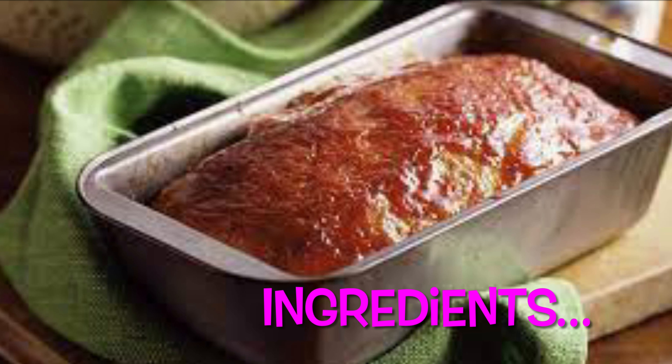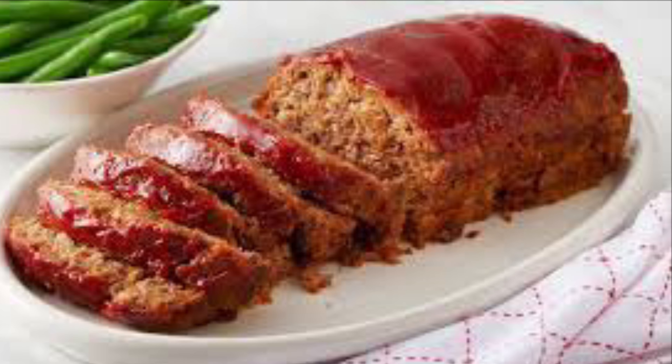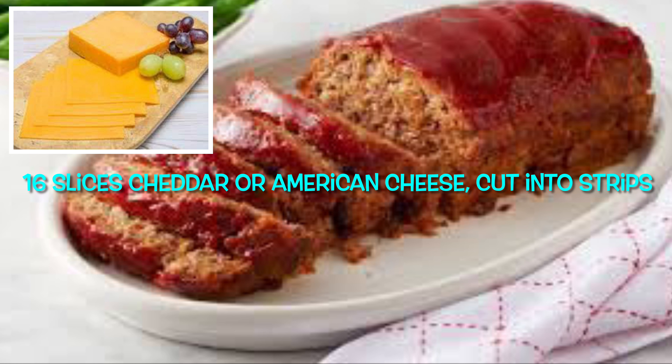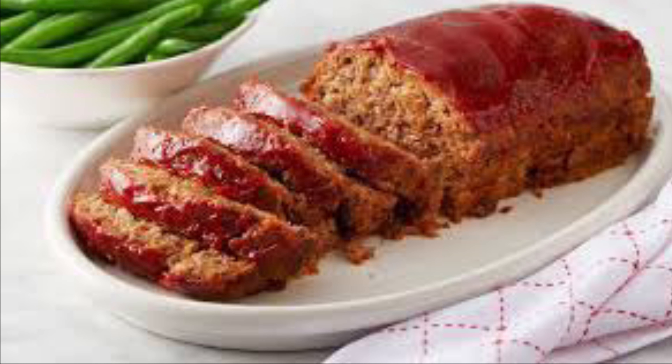Ingredients: 3 pounds lean ground beef, 4 cups breadcrumbs, 2 cups ketchup, 1 cup chopped onion, 4 beaten eggs, 2 teaspoons salt, 2 teaspoons black pepper, 4 tablespoons tomato paste, and 16 slices of cheddar or American cheese cut into strips.